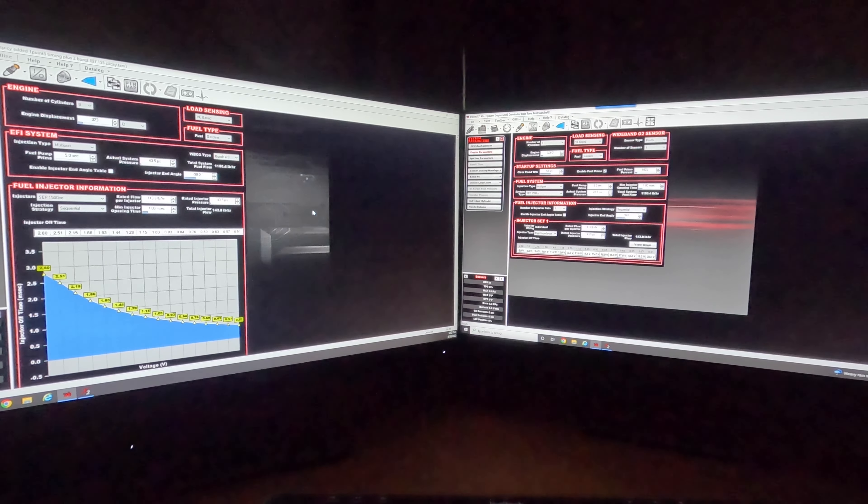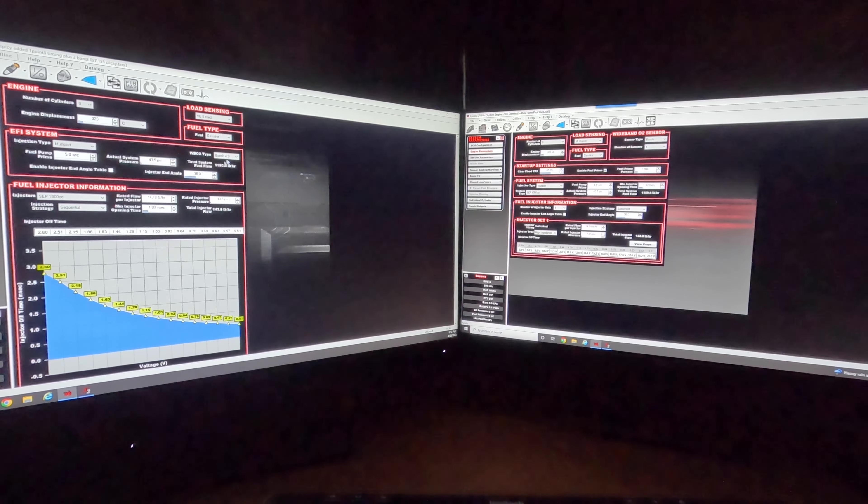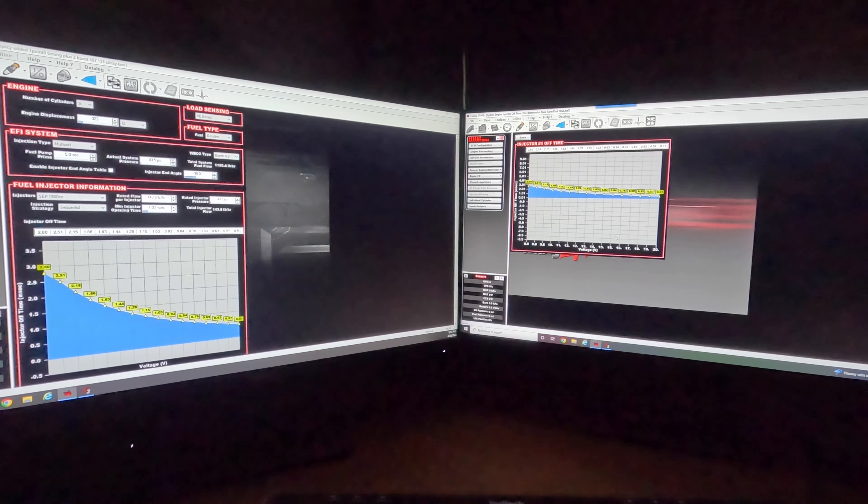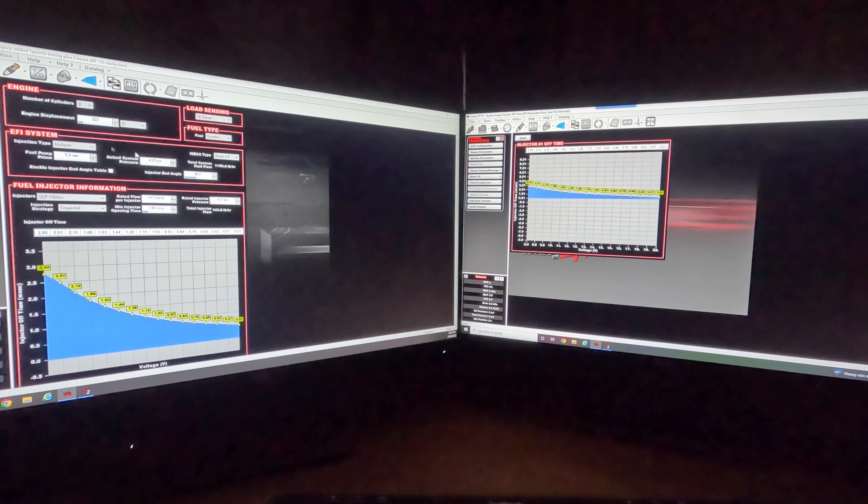You'll notice some differences — just on the engine parameters tab, for example, we have the wideband O2 sensors up top. With the Terminator X, the Bosch 4.9 is the only allowable sensor. When you go to the Dominator or HP, you have the choice between NTK or Bosch. Same with fuel injector information — on the Terminator it's locked with a graph, whereas on the HP and Dominator you have to click through to a different tab.